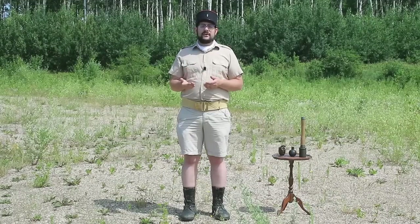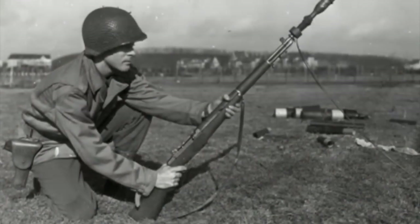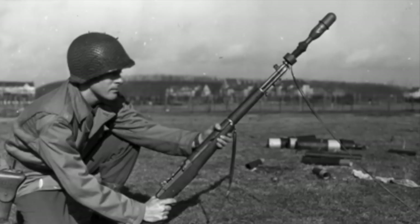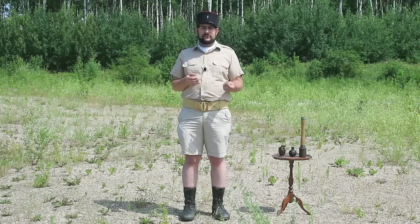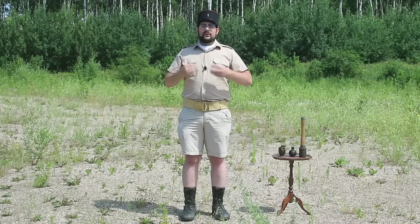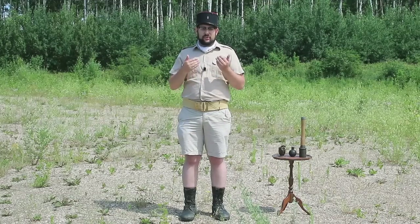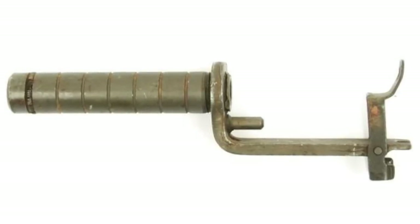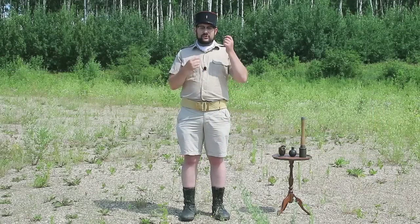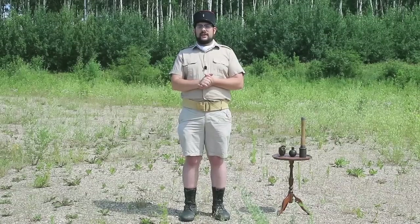Spigot grenades were mainly fielded during World War II by the United States — they had the M1 grenade adapter for the M1903 Springfield rifle, and later the M7 adapter for the M1 Garand self-loading rifle. The M7 was a little different because of a unique problem with launching grenades off semi-automatic, gas-operated rifles like the Garand: the increased pressure needed to launch a grenade stresses the gas system and can damage the gun. So the M7 had a special component that cut off the rifle's gas system, basically turning it into a straight-pull bolt action for grenade launching.